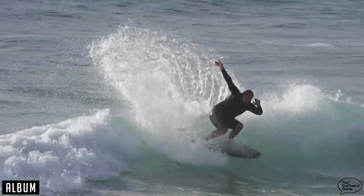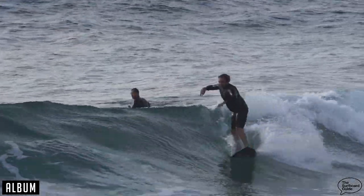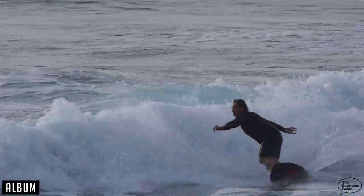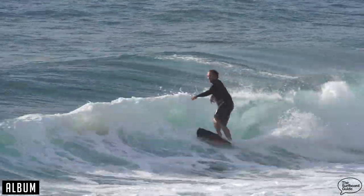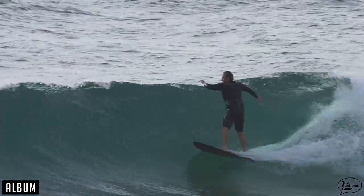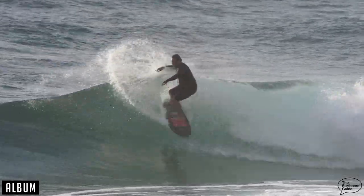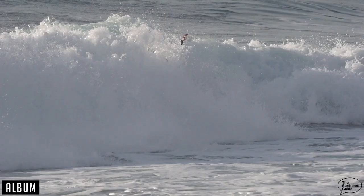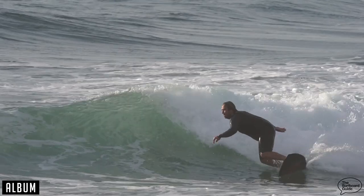It's got foam in all the right places, super easy to surf, and it's going to go well in waves from chest height to well overhead. Chatting with the guys at Album, they're saying there's not much the Twinsman can't do, especially when it gets a little bit bigger. And if you follow Album's socials, you'd see they've also put out a round-tail version — some people are getting them a little bit longer as a kind of step-up. It's not saying you go and chase massive 10-foot-plus swells, but solid days at Snapper or your local break, the Twinsman can definitely handle that.